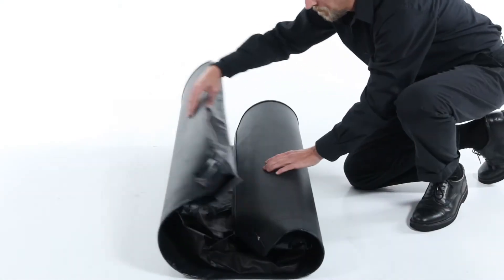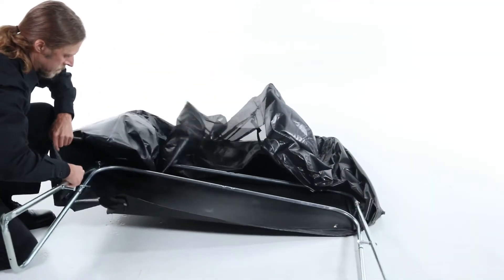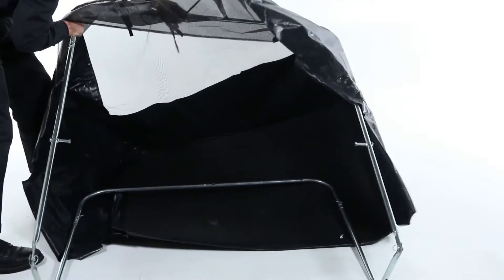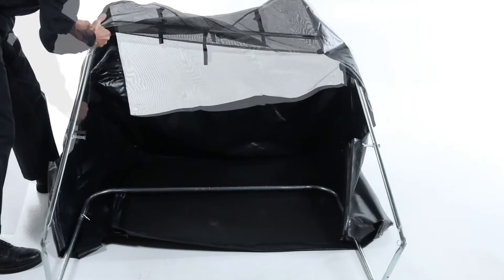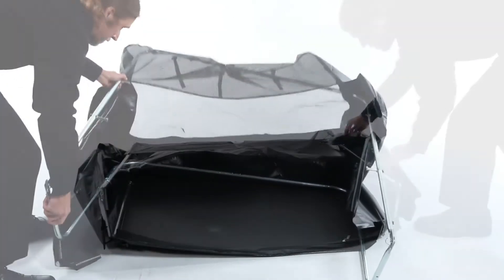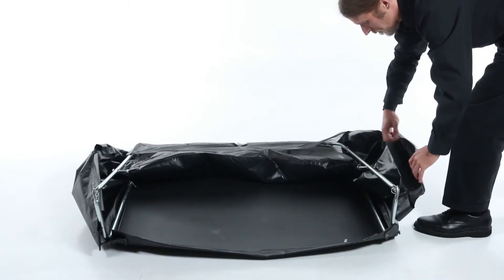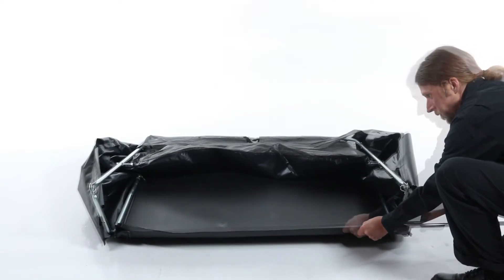Next, unfold the hopper bag and insert the assembled hopper frame into the hopper bag. Then, slide a bag frame tube, part 4, through the front of the bag.